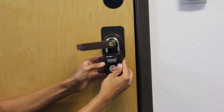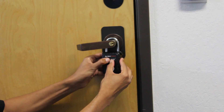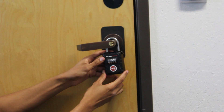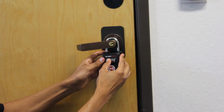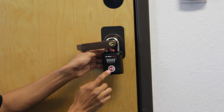Go ahead and switch the numbers around so nobody else can open it. And to open it, simply enter your code again. Pull open the side with the numbers on it like a hinge on a door.